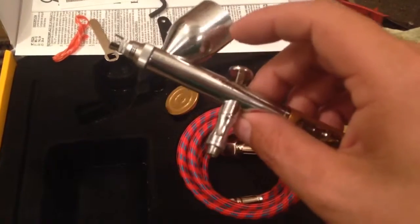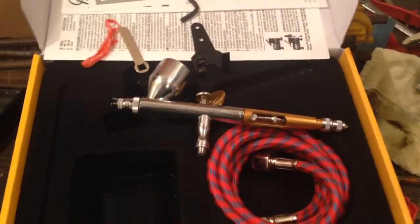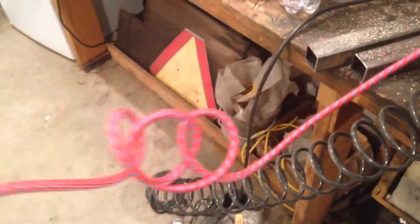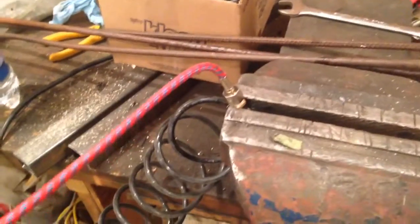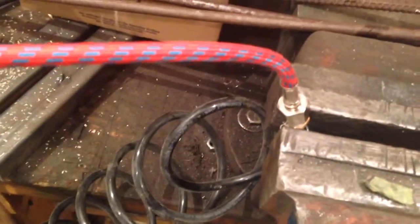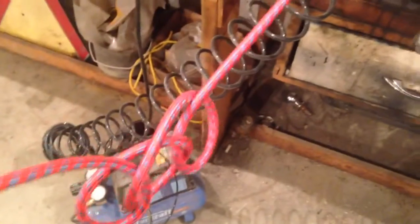Six feet of hose isn't very much because my air compressor is probably about that from my workstation. As you can see I've already knotted it up. I was actually able with some stuff I have in the shop to rig up an adapter for that end so I can use my long coiled hose and my air dryer — water trap slash dryer, I guess it's called.